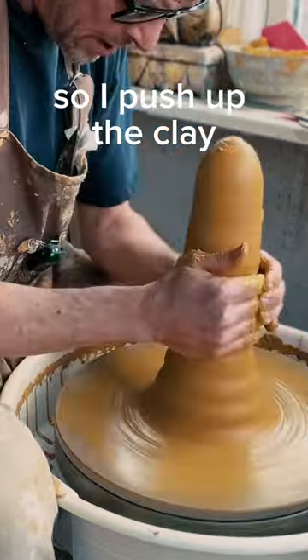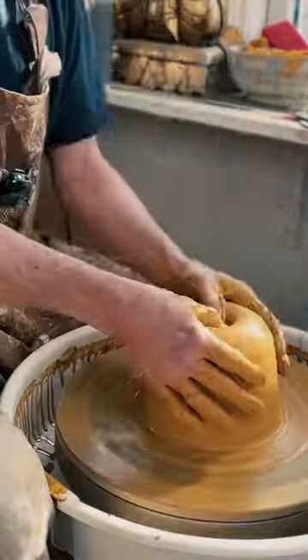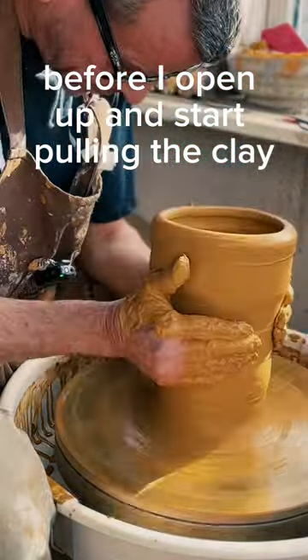So I cover up the clay and push it down to align the particles and make it perfectly centered before I open up and start pulling the clay.